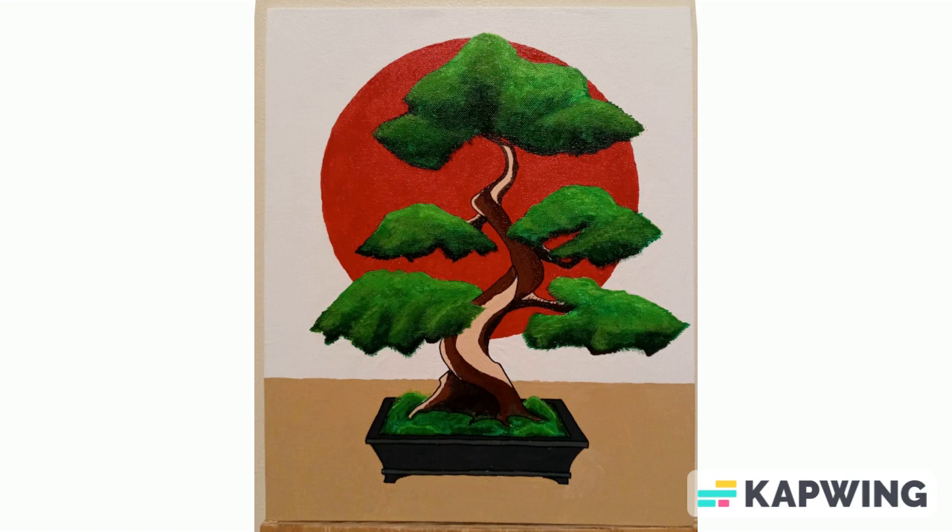This is one of the first paintings that I ever did. It's just a bonsai tree with a red circle in the background with white, sort of like the Japanese flag, and it's just sitting on a plain table. I used the craft acrylic paints for this one, so really cheap paint. It took me a long time to do it, but for my first bonsai tree I was really happy about it.